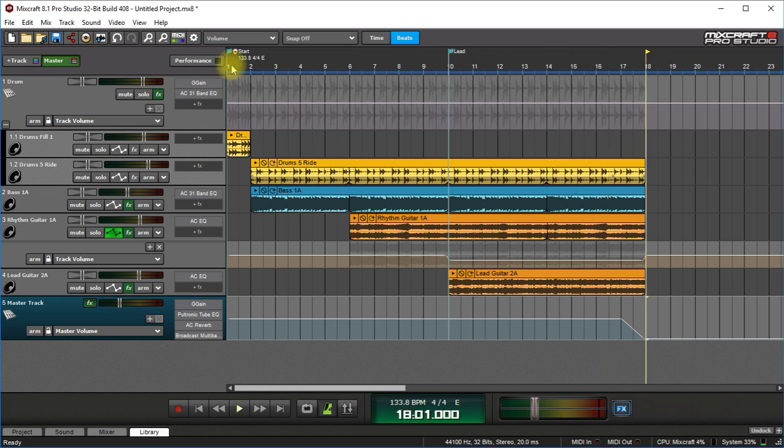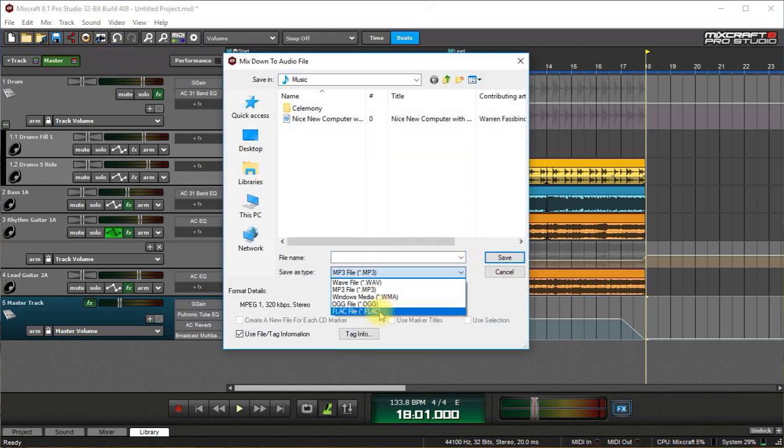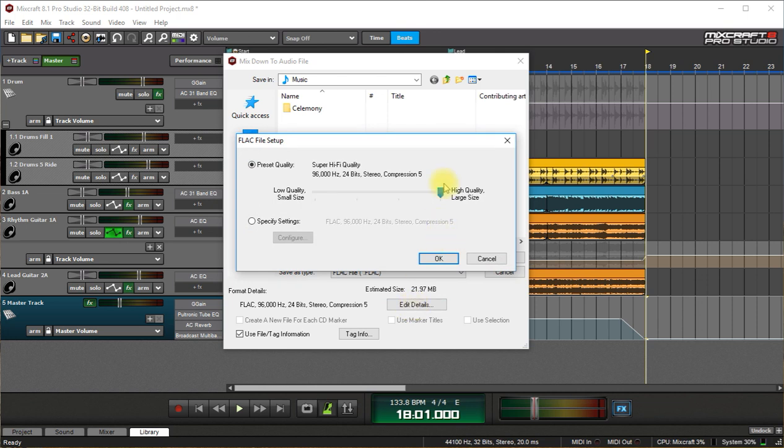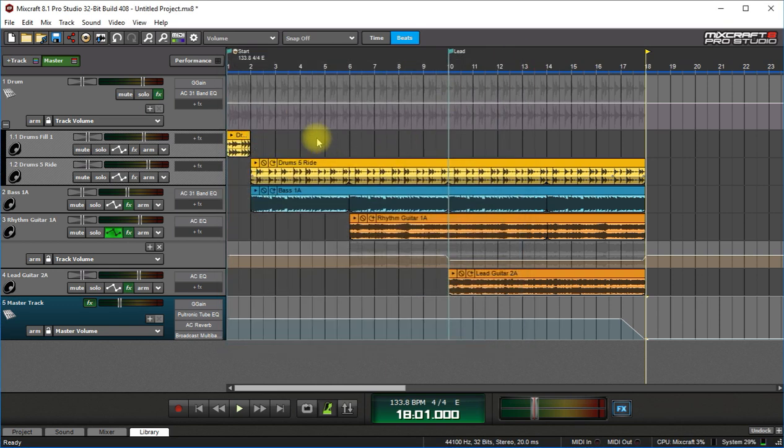And if you're sending this for mastering, what you want to do on the mix down is send them a FLAC file — a FLAC or WAV, but usually select FLAC in highest quality. You can make it whatever resolution you want, but the highest quality is what you want to give them, because they'll probably do a little bit of mastering to it also. And that concludes this tutorial. I hope this helps you out and your recordings start sounding good. I hope to see you in the next tutorial — have a great day, or week, or weekend, whatever it is. See you next time!